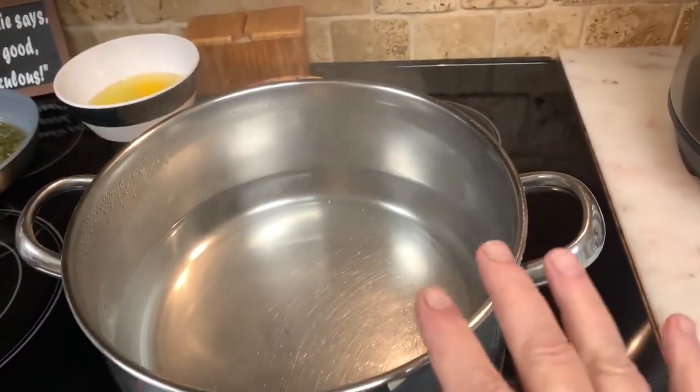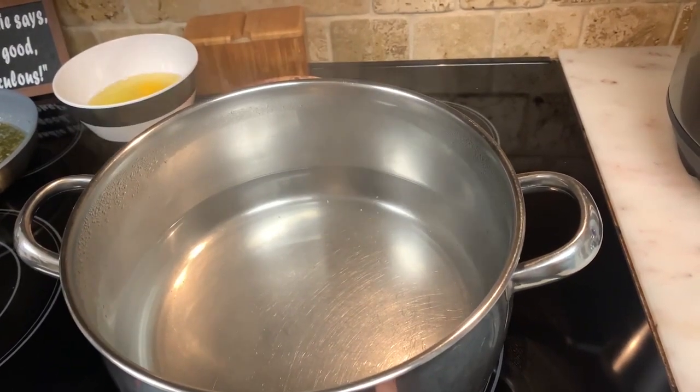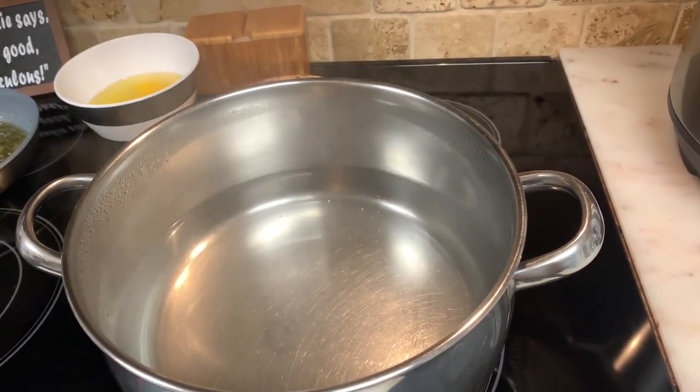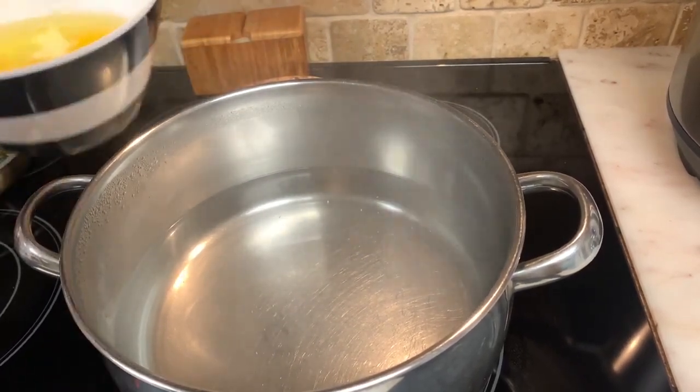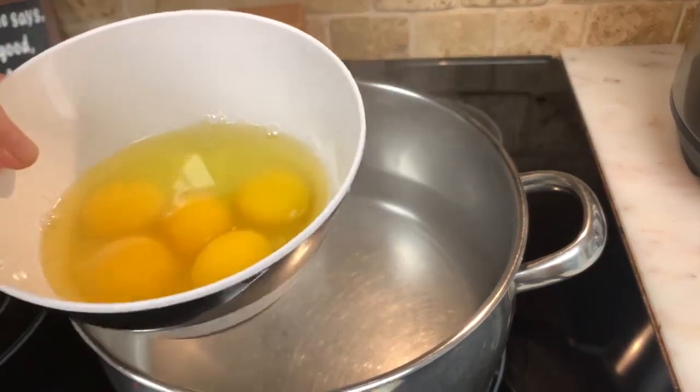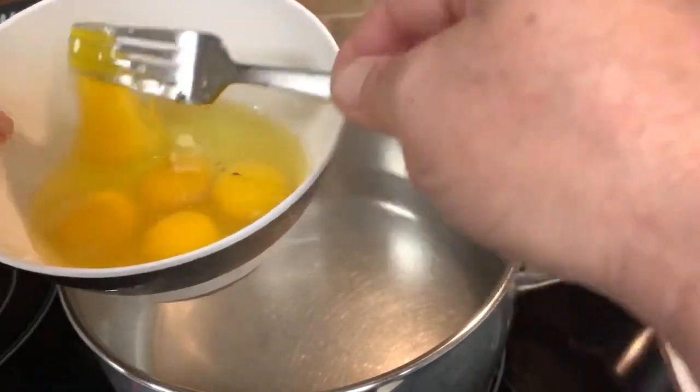Okay, so I have about a half a pot of water and I'm going to turn this up a notch to get it a little hotter. Now I'm going to put my noodles in. I have five eggs that I'm just going to break — all I want to do is just break that yolk.